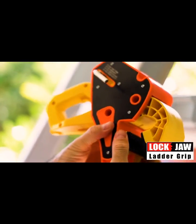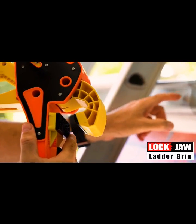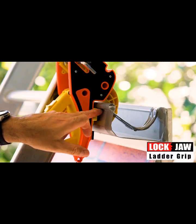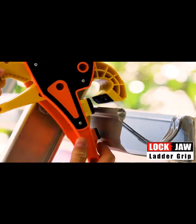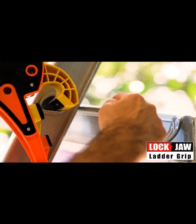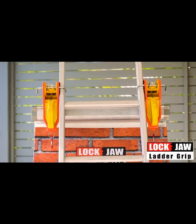The inner jaw has an adjustment which allows you to slide it up and down to suit different profile guttering. You'll see that the inner jaw is nice and snug up under the lip of that guttering. There is also a curve to the front jaw which allows for instances where you may have a lip on the inner side of a gutter, and it can be used on either side of a ladder.